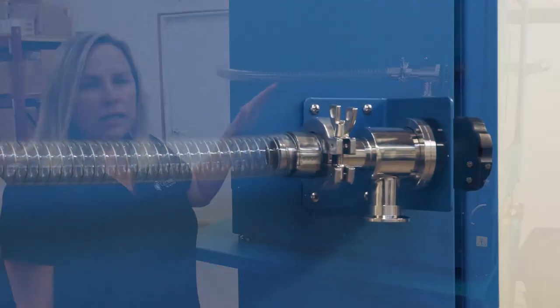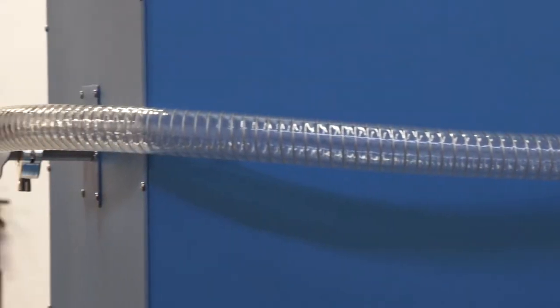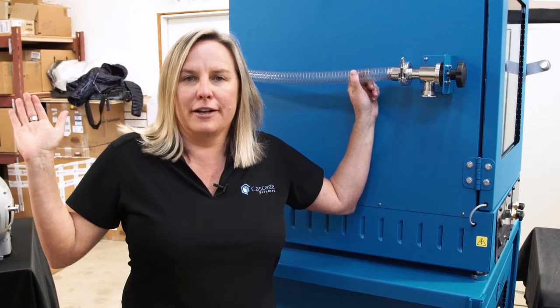Our hoses are vacuum-braided, clear, and do not have the bellows, so it is just full steam ahead to optimize the purge and get that stuff out of your product and into the pump, and off we go.